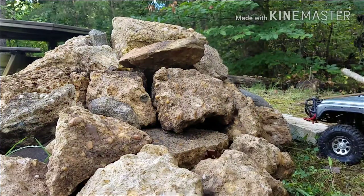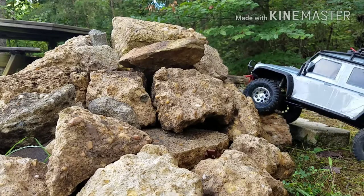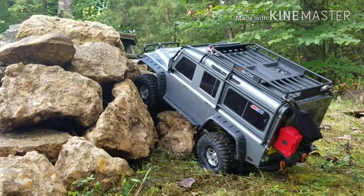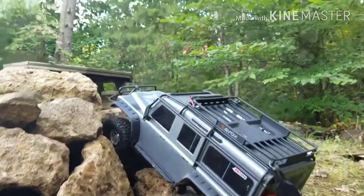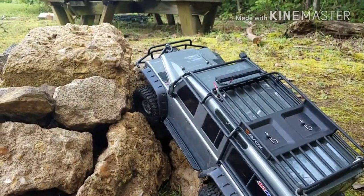Alright, different view, different angle, different approach. Let me try to move this here so you can see what's going on. Try and get it coming up this side of the rock over here. I guess it's almost time to get that GoPro.